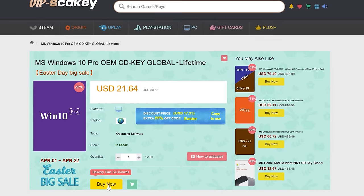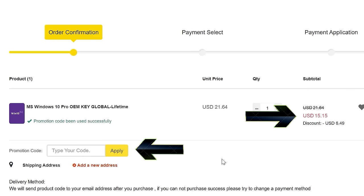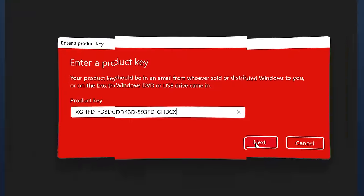Never pay full price for Windows 10 or 11 again. With today's video sponsor SCDKeys, you can get activated for as little as $15 using coupon code BFTYC. Links in the description below.